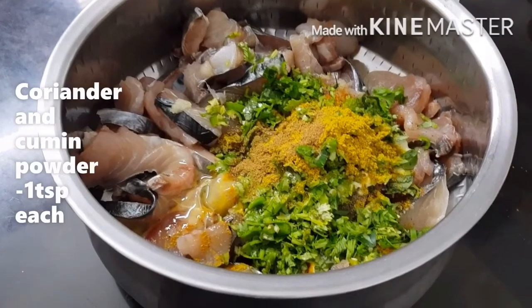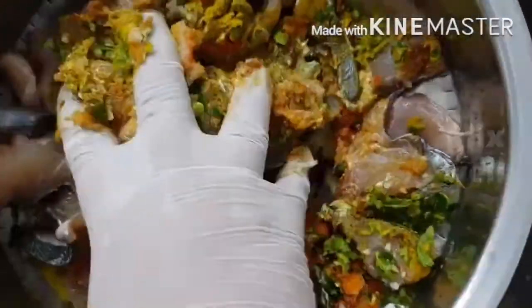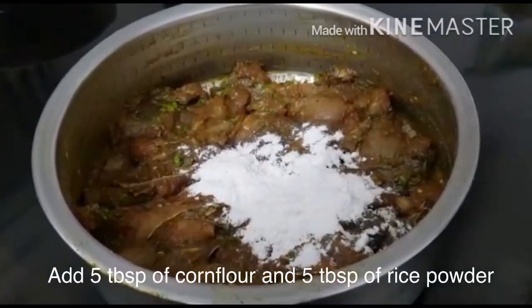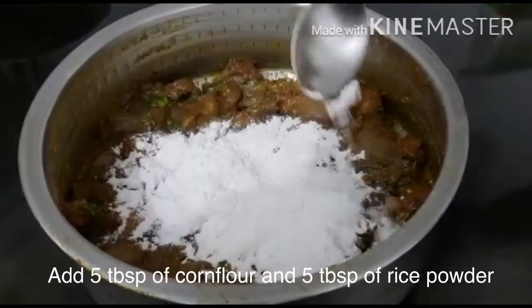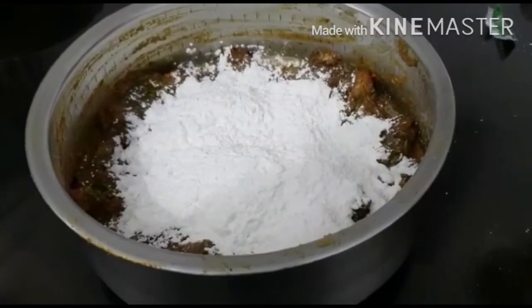If you want, you can add a pinch of red food colour. Now mix everything together nicely and marinate for 1 hour. Then add 5 tbsp of corn flour and 5 tbsp of rice powder, and mix everything together nicely.